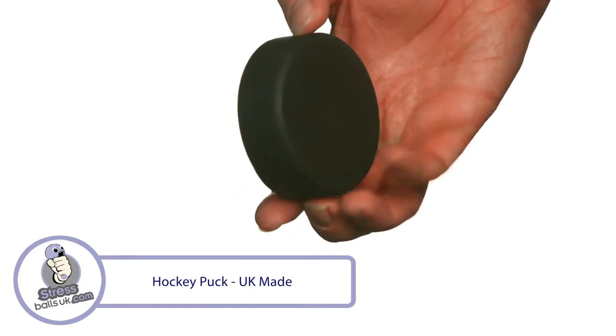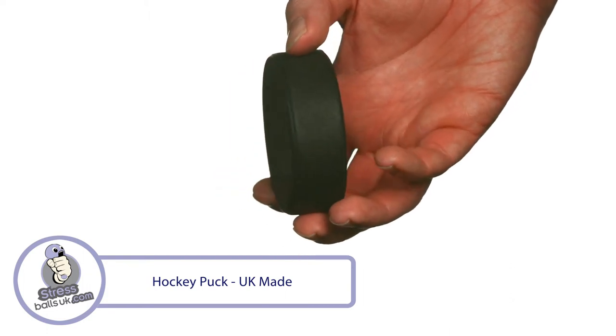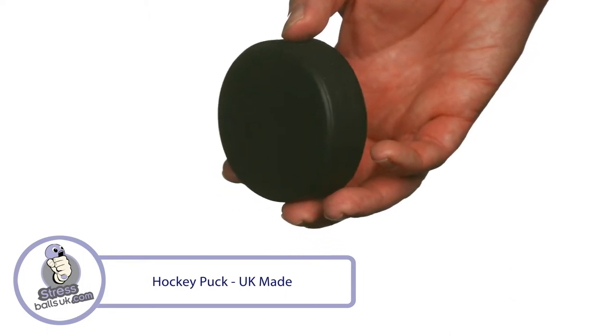It's made to order in the UK and is available in up to 10 standard colours, but for orders over 1,000 pieces can be Pantone matched free of charge.